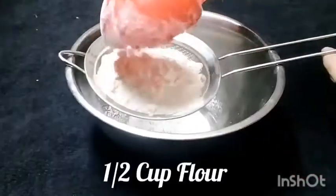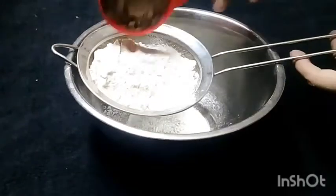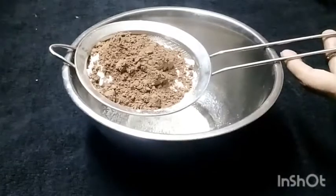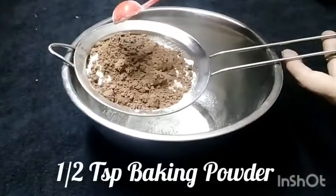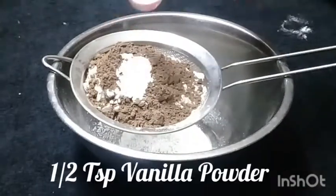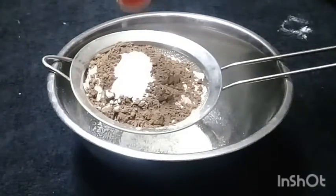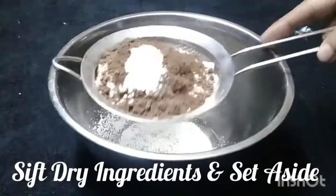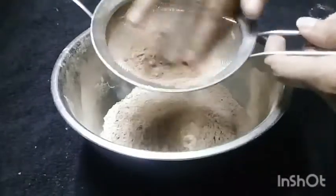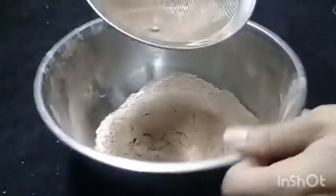I have a half cup of flour. I have cocoa powder. I have a half teaspoon baking powder. I have baking soda. I have vanilla powder, half teaspoon. If you don't have vanilla powder, I will give you a vanilla essence. I will give you all the dry ingredients.